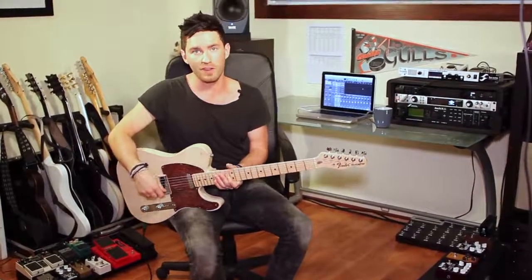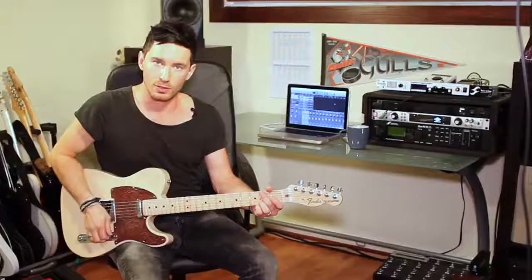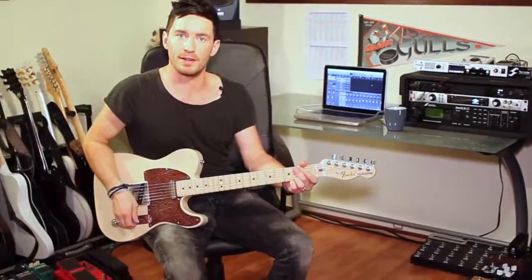You'll really be able to hear those differences in this next clip. I'm just going to be playing the old faithful G chord, so let's listen and see how it sounds.